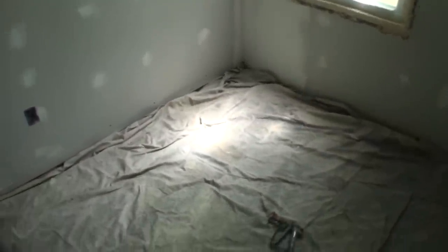What I'm going to be doing is spraying and back rolling in the rooms that I'll be painting. I've got this big canvas tarp to try to help keep it off the floors just a little bit.